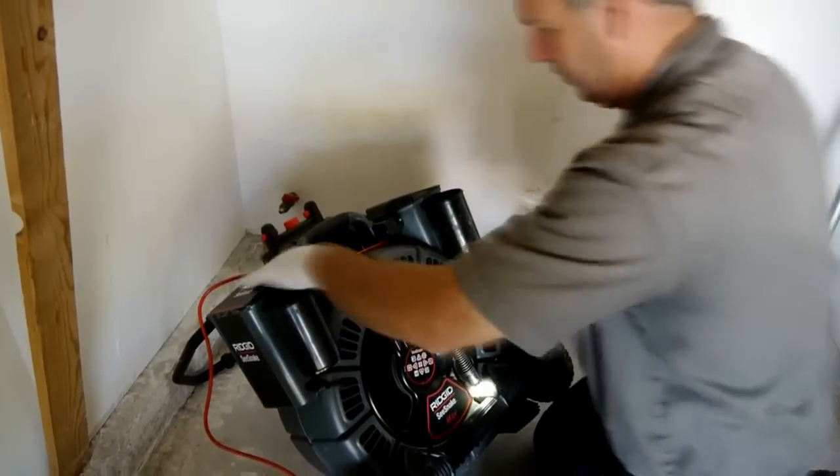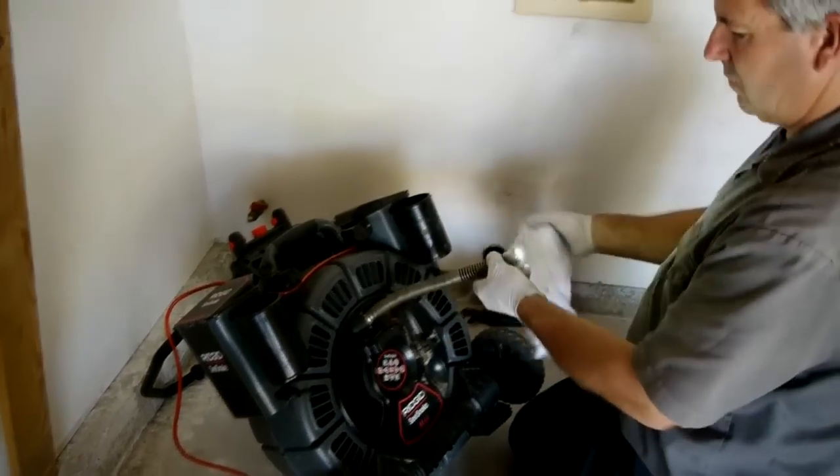Now that you've seen the RM200, visit ridgid.com to learn more or schedule a demonstration.